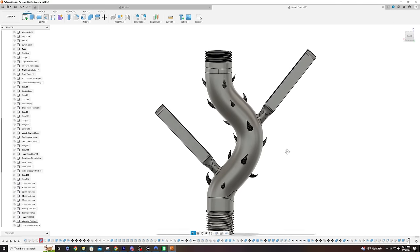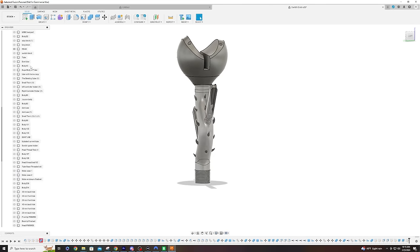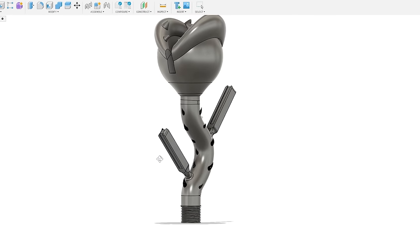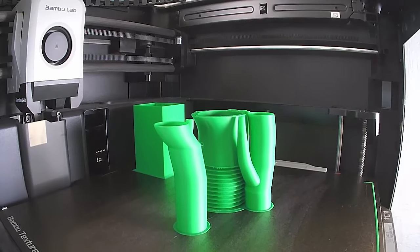The only thing I was worried about was whether the head and tube would connect and fit together properly. According to the model it should connect just fine. Let's go ahead and get this piece printed — here's a time-lapse of it being printed.